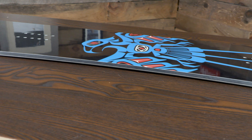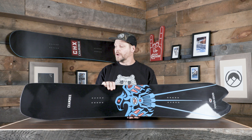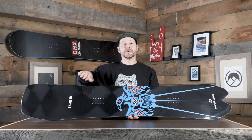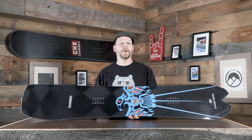They're also using the Response Plus core with extra hardwood stringers and the Reply Plus fiberglass. So again, you're getting a board that's going to have the snap, the pop, and the power — something where when you go into your turns it's going to push back, and when you get into the deep snow it's not going to mush on you and flex too much. It's going to level out and get up on top of the powder.